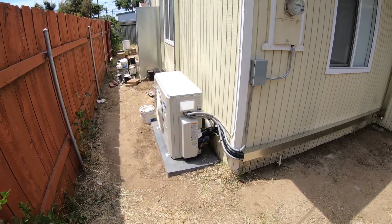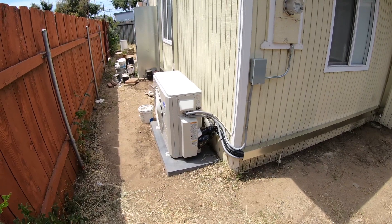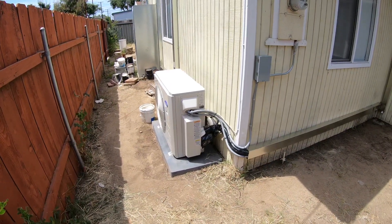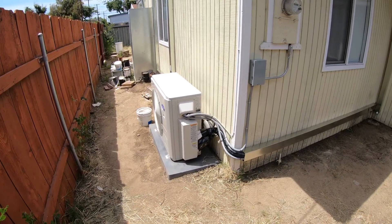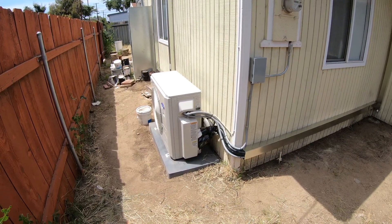Hi, my name is Nick with Albert Air Conditioning, and this is part two of the video where we are looking at the outside condenser running the three-zone ductless split system we put in. We put in a one-and-a-half-ton cassette ceiling grill and two 9,000 BTU high wall fan coils as well.